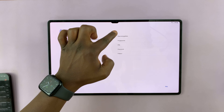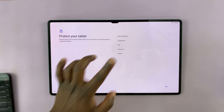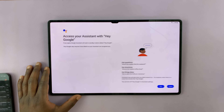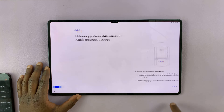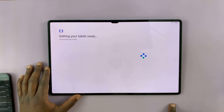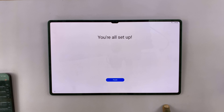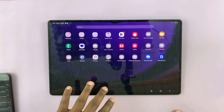As you can see, you can now set up face recognition, fingerprint, PIN, password, or pattern — but I'll skip all that and do it later. Then you have your Google settings — just agree or skip. Once you finish the setup process, you're all good and you have access back into your Galaxy tablet.